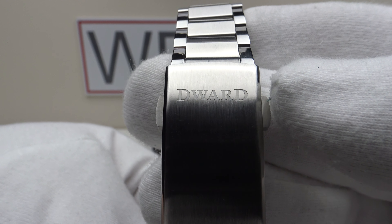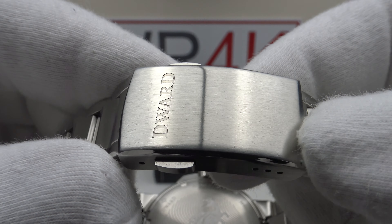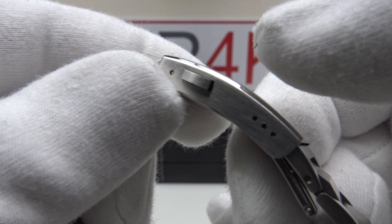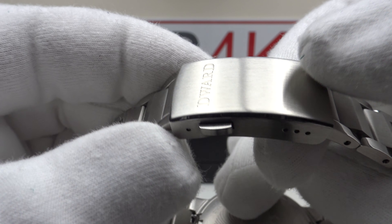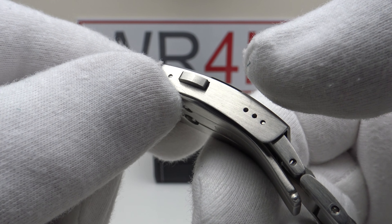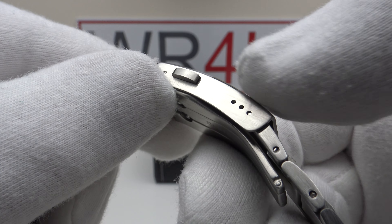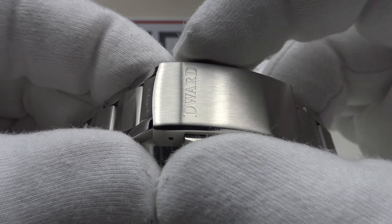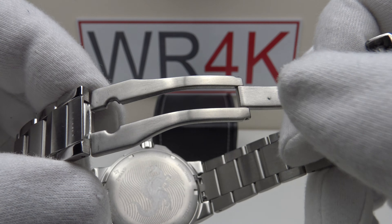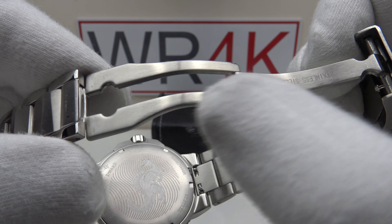The two-button push clasp is finished to a high standard with D-Ward engraved, nice firm resistance to the push triggers, and a solid 316L stainless steel milled clasp. Beautiful brush satin finishing complements the flanks, with a nice mirror polished bevel to the edges. The only criticism is it has only three micro-adjustment holes — I'd prefer four. No sharp edges, no burrs.